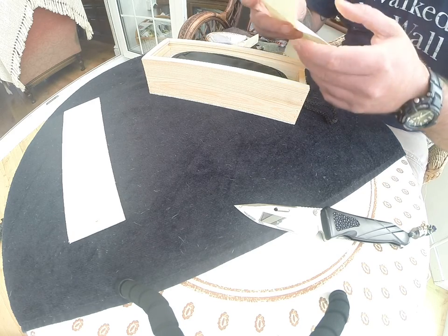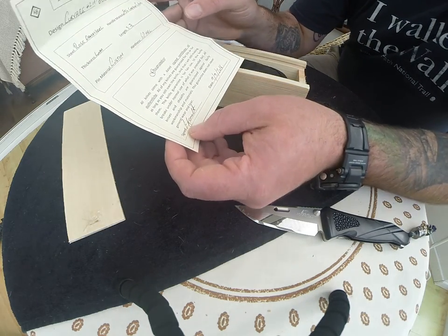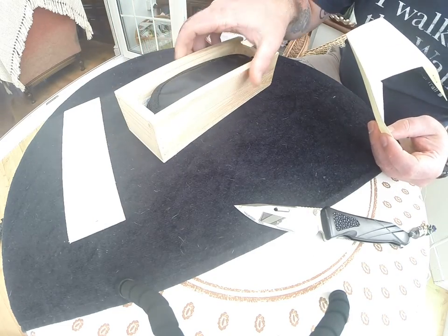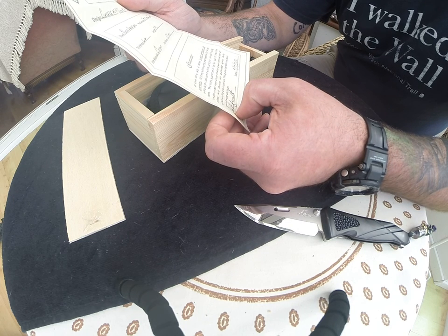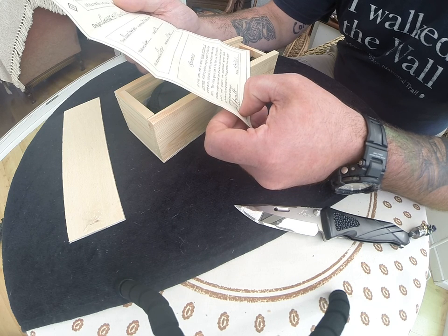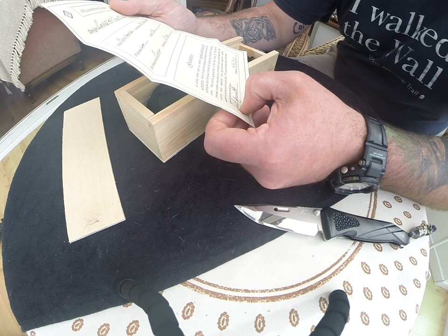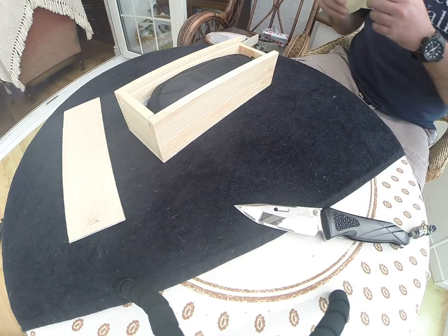And then we've got a little certificate - nice little touch, beautiful. This box as well is absolutely a good touch, Lee, nice one. That just shows his attention to detail. So we've got rose Damascus, carbon fibre, three and three-quarter inch blade, custom pins, and it's Rockwell 60. Keep that safe.